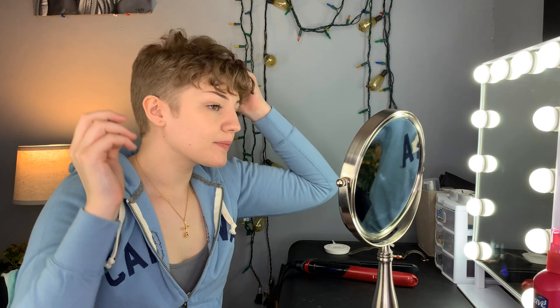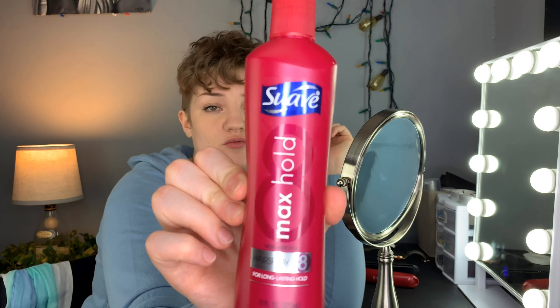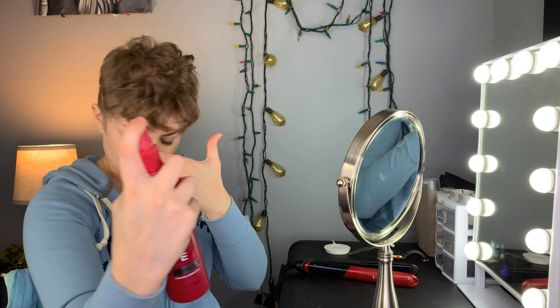Once I feel like I've got every part curled that I need to and they're all sitting the way that I want them to, I take my hands and run them through so it gives them a little more fullness. Then I go through with some hairspray — I just use Suave, simple, cheap, gets the job done.